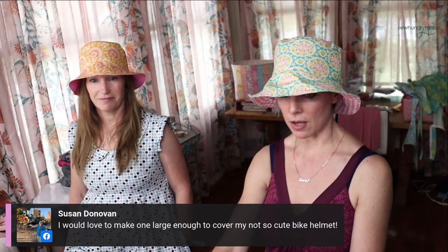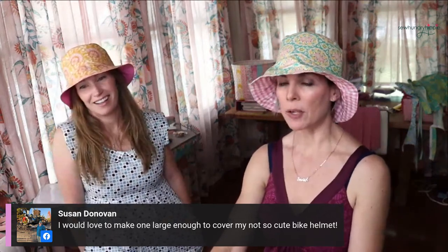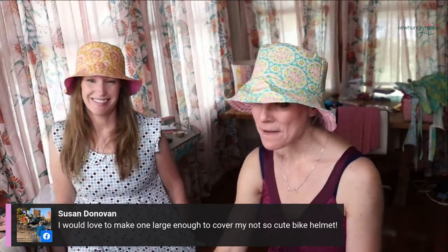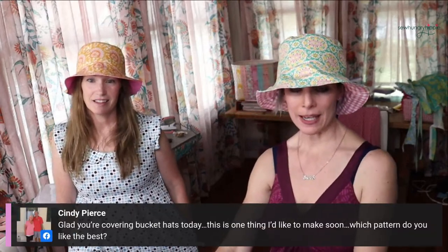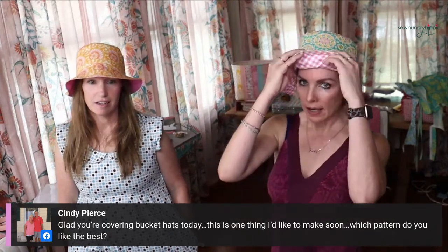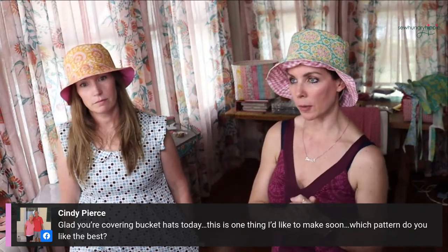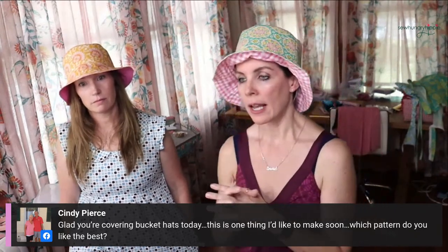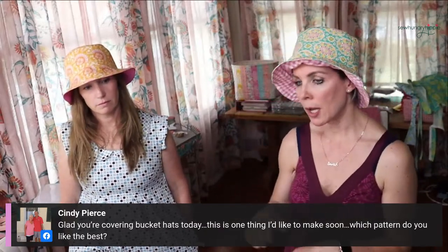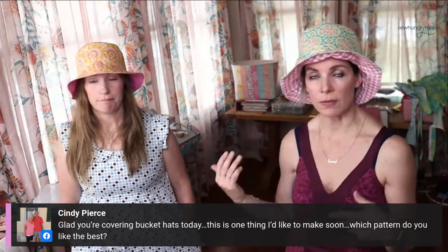Someone says they'd love to make one large enough to cover their not-so-cute bike helmet - that's a good idea but it won't make you as aerodynamic! I've only done Orange Betty's free pattern - I put the link in the comments. That's the one I'm making in the video that publishes at 2 PM today on my YouTube channel.